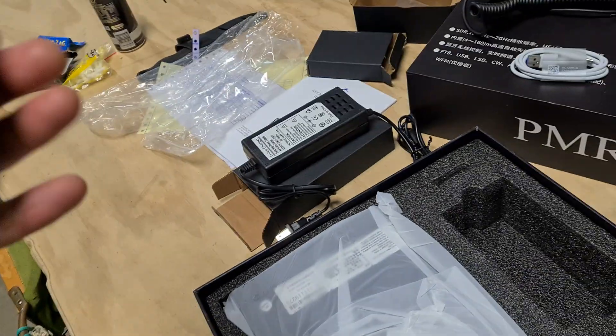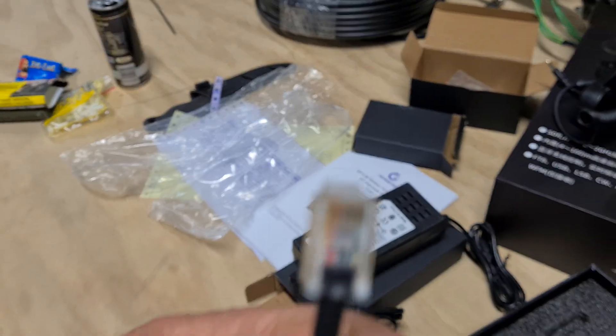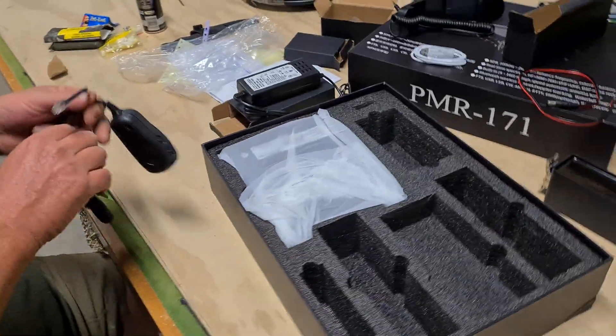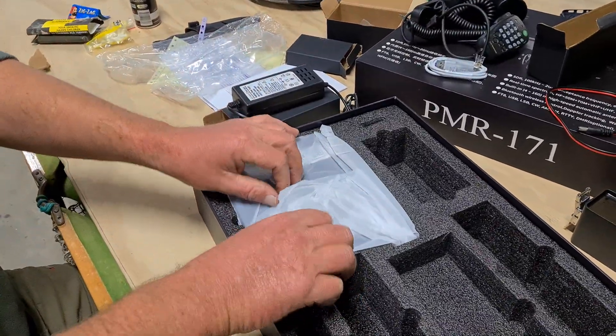It's got an RJ11 connector — not RJ45. Yeah, I think it's RJ11. We've got plenty of them — a whole jar of them if you ever need to extend it. That's all good. Now, the main event.